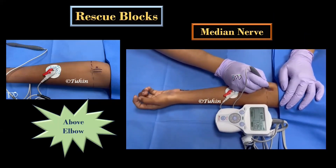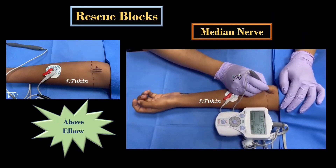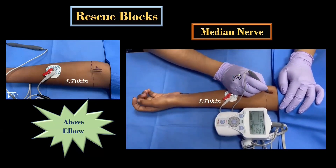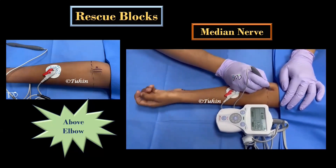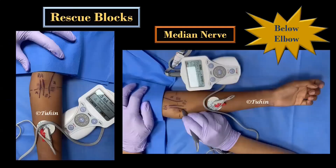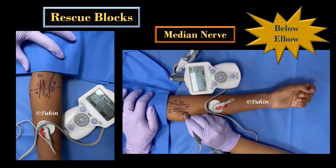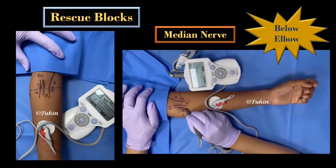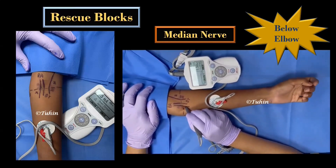Just like any other PNS guided block, knowledge of relevant anatomy and surface landmarks forms an essential component. For an above-elbow median nerve block, the needle insertion point is about 1 cm above the elbow crease and just medial to the brachial artery. Below the elbow, it is almost similar — just 1 cm below the crease and medial to the brachial artery. Here you will get motor responses in the form of finger flexion, wrist flexion, or thumb opposition.